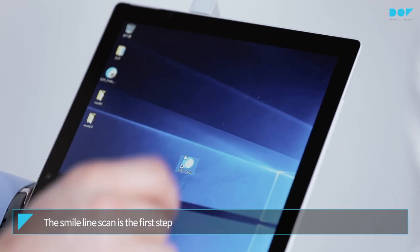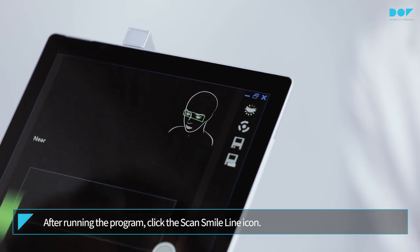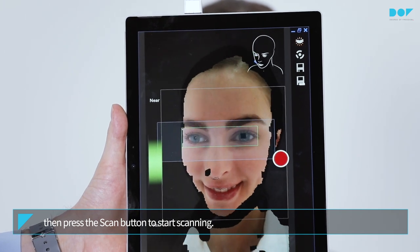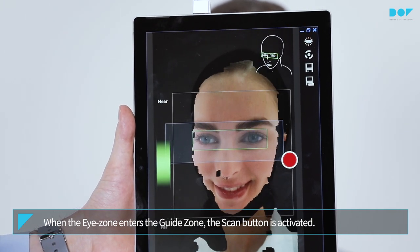The smile line scan is the first step. After running the program, click the Scan Smile Line icon. Position the scanner so that the front of the face is on screen. Then press the Scan button to start scanning. When the eye zone enters the guide zone, the Scan button is activated.